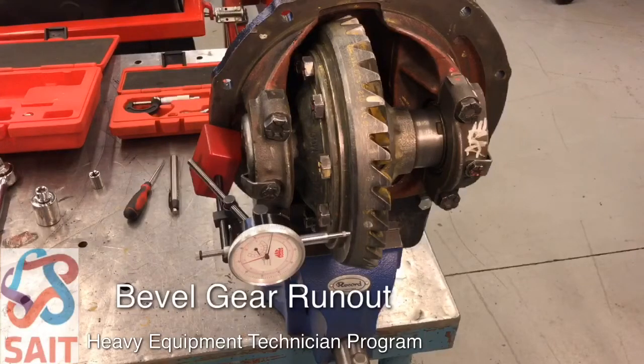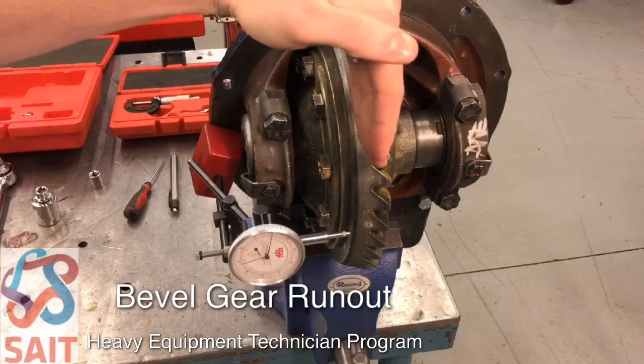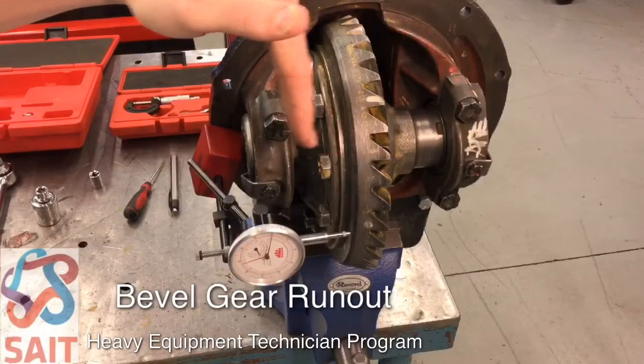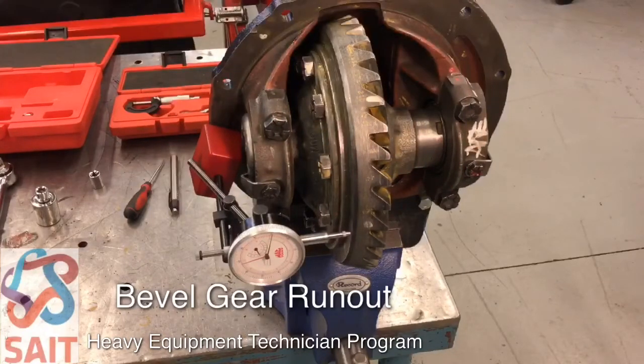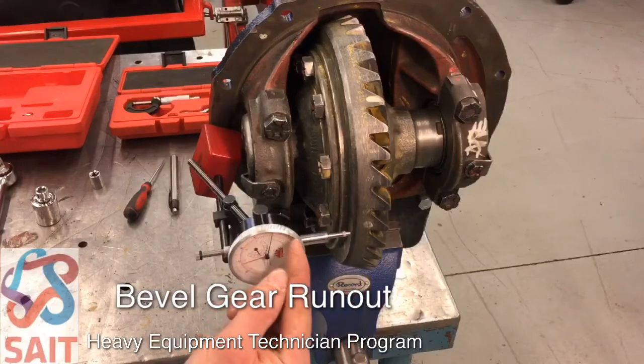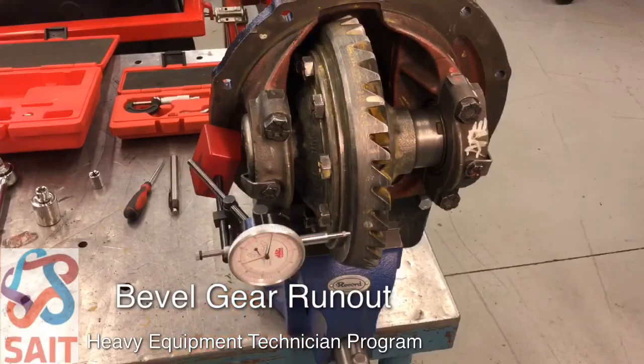After we've done a backlash check, we should check the bevel gear run out. The bevel gear run out is the total deflection to either the flanged case half or the planed case half. We're going to measure this using a dial indicator on the back side of the bevel gear, and we're going to measure the total sweep of the needle of the dial indicator.